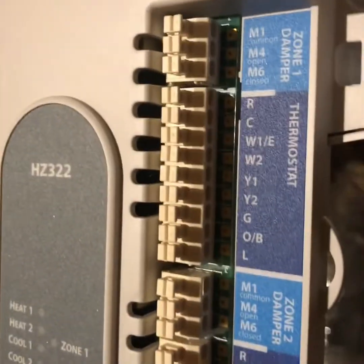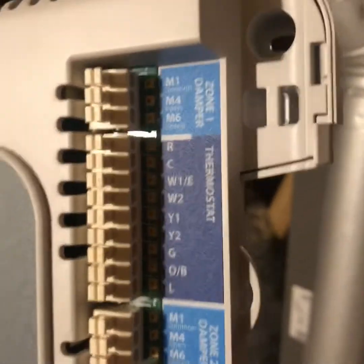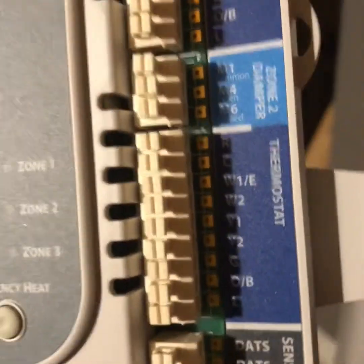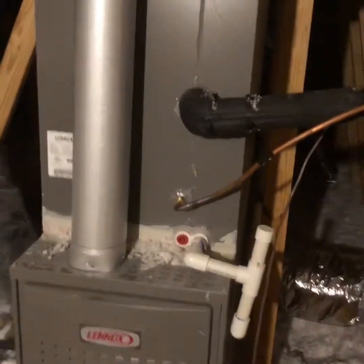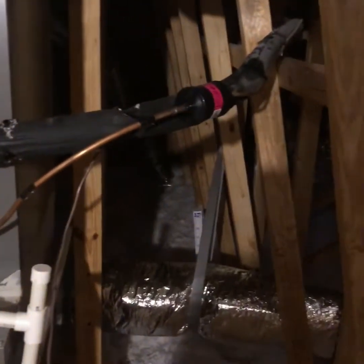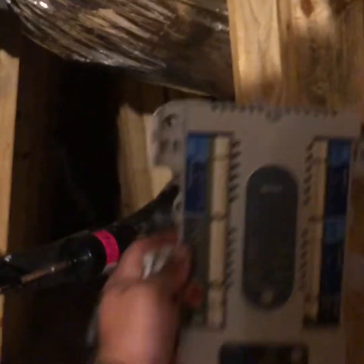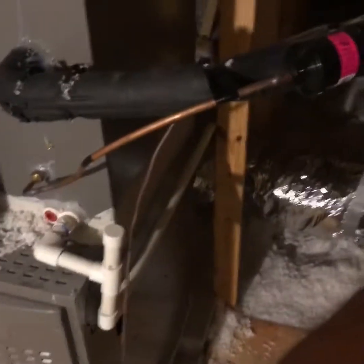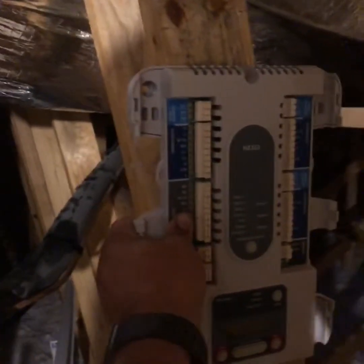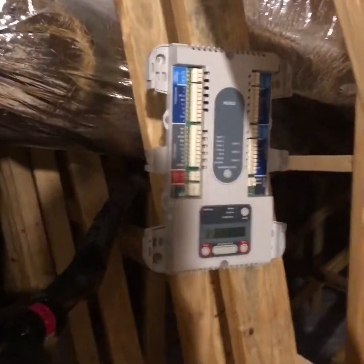Your thermostats will go into each zone slot where it says zone one, the damper wire goes to the damper, and then you can loop the other dampers in — that way you're not bringing all of your wires back to the zone board. When finding a location you always want to make it convenient and tidy, taking your wires back to the furnace. Mounting it right there looks good — close to the furnace and close to the dampers.